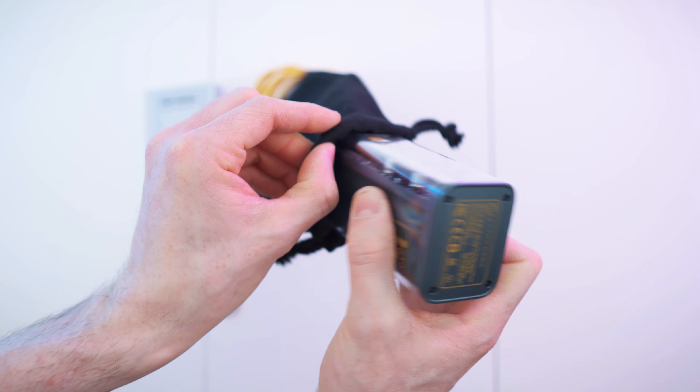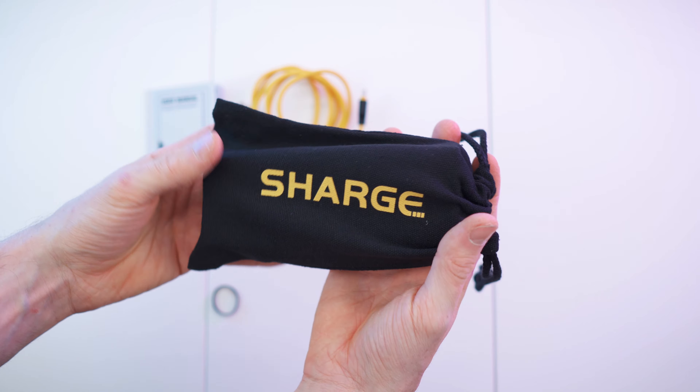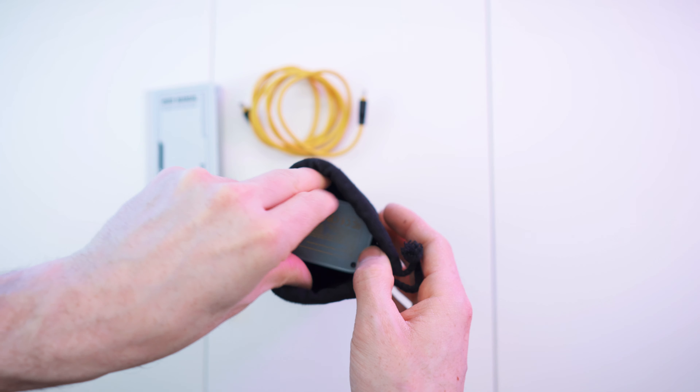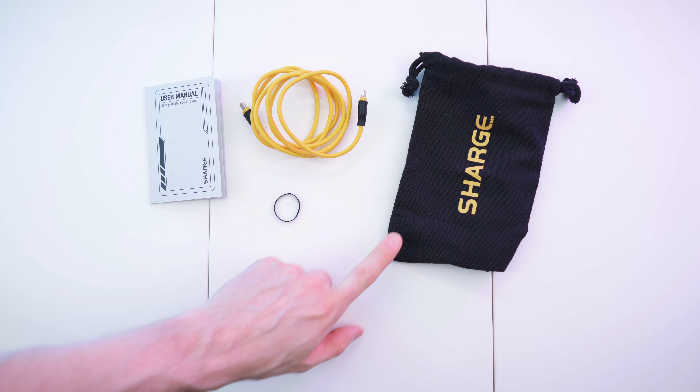Just for fun, let's put the power bank in the pouch — it fits very nicely, a perfect fit, and holds up really nicely. So to recap: the paperwork, the cable, and the carrying pouch. Done with the unboxing — let's get to first impressions and a close overview.